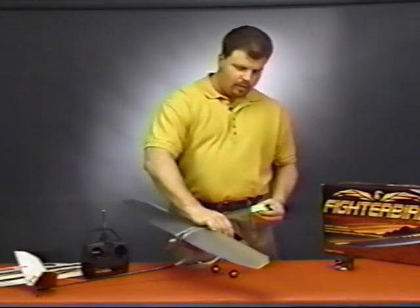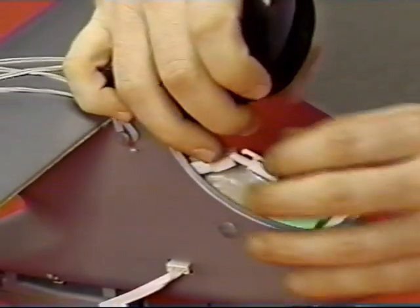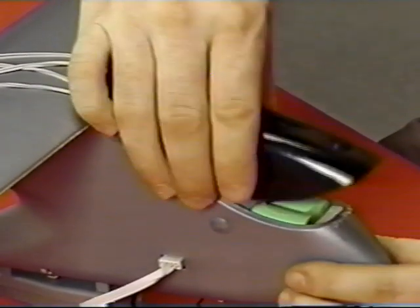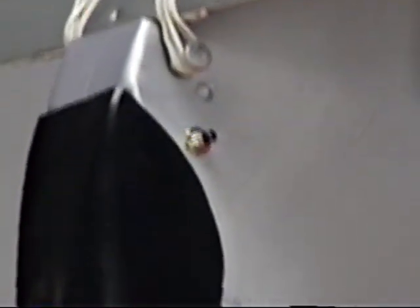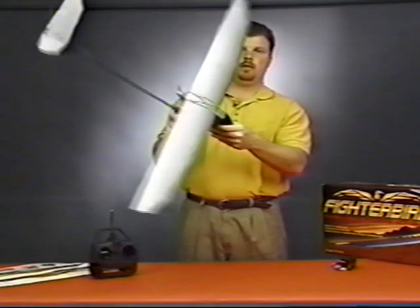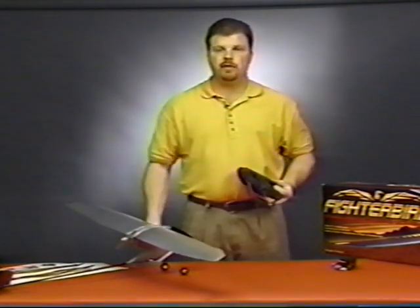To install the battery, open the self-closing canopy and insert the battery like so. Once you're satisfied the battery is securely in place, you can go ahead and plug in the connectors, being careful to keep your hands and fingers clear of the propeller. Once the battery is installed, press the arming switch on the side of the fuselage.